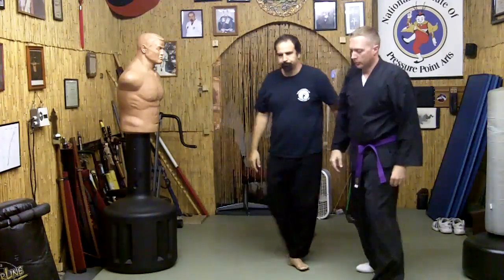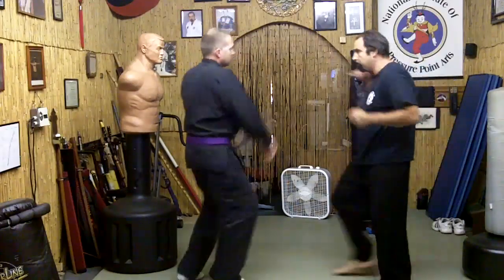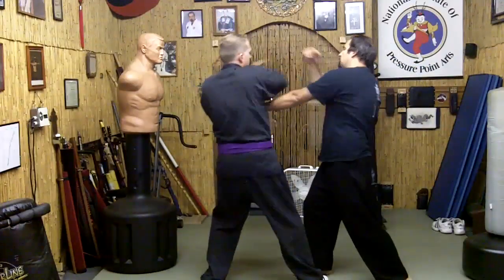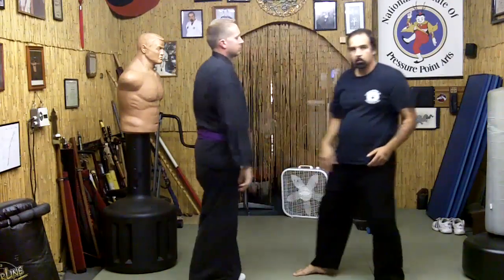Let's take that from another angle. So I'm throwing a punch in at him. He blocks, I come right in here, I strike again, and he strikes. That time he used it to stop a third strike.